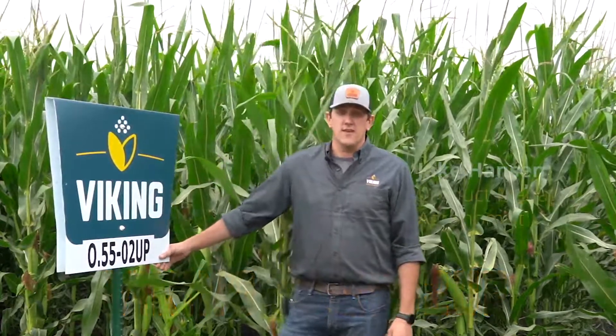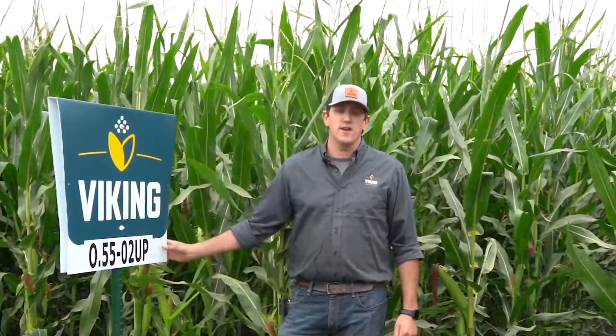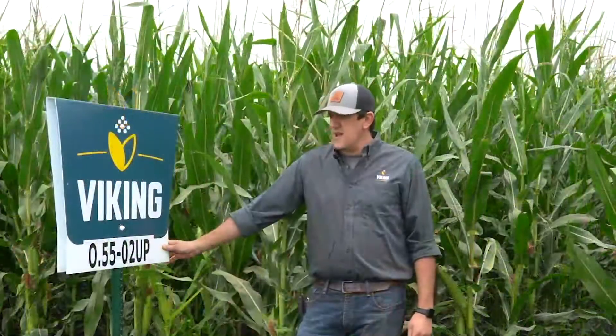Currently standing in front of Organic 5502 UP, a 102-day ultra pure hybrid that is 99.9% GMO free. We started out offering this as a conventional hybrid and it did very well for us across a wide variety of areas, so we're very excited to now have it as an organic hybrid as well.